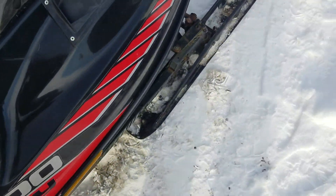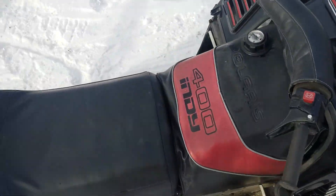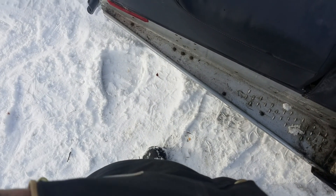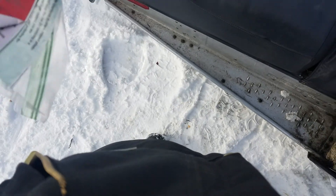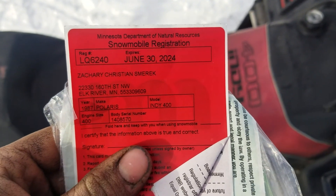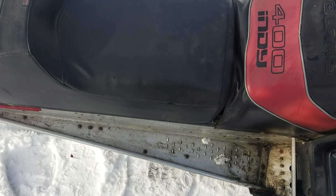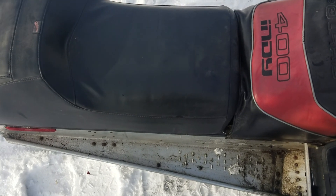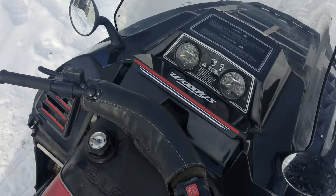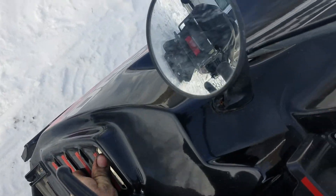It runs and drives. I took it on a ride today. I have 2024 tabs — right here actually, from when I went riding earlier. 87 Polaris 2024, in my name. I haven't put the tabs on yet because I was working on it and it didn't really seem pertinent at that point.